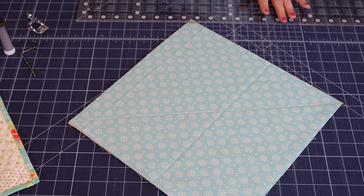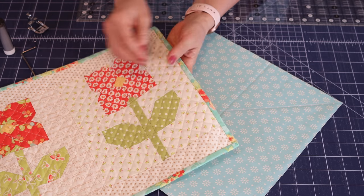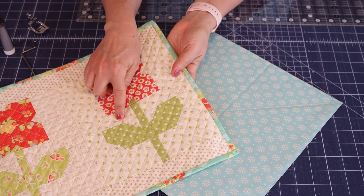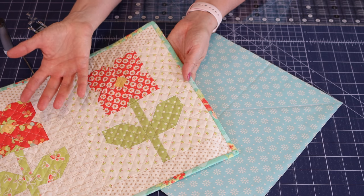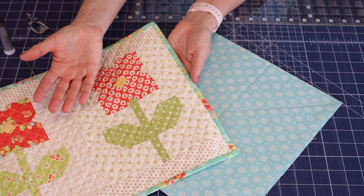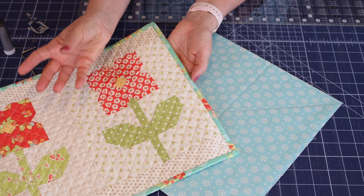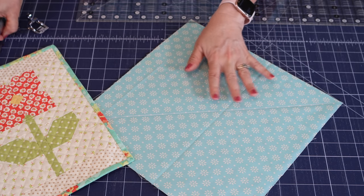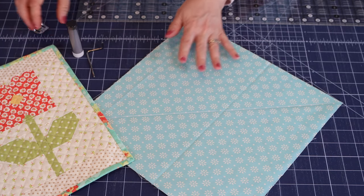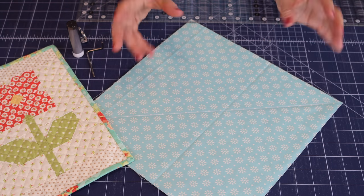A couple more things before we go to the machine: I like to lengthen my stitch for quilting. You'll notice these stitches are not super tight — it just looks a lot better with a longer stitch. I usually do about a 3.5 on my machine. Okay, now we're going to go over to the machine and I'll walk you through sewing the first few lines.